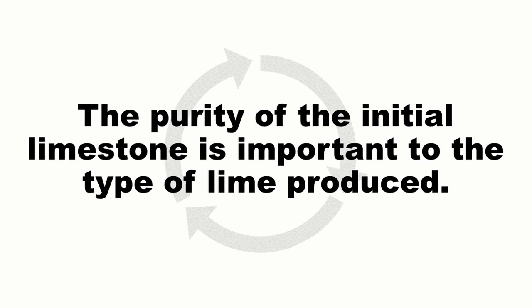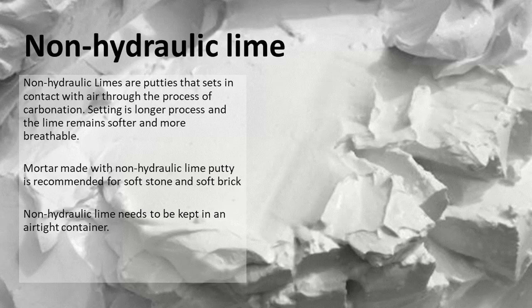The purity of the initial limestone is important to the type of lime produced. If we use a very pure limestone, we produce what's called a non-hydraulic lime. A non-hydraulic lime is a putty that sets in contact with the air through the process of carbonation, and it's quite a long process — the lime remains soft and breathable for a long period of time. Mortar made with non-hydraulic lime putty is recommended for soft stone and soft brick. Because it sets with air, it needs to be kept in an airtight container.